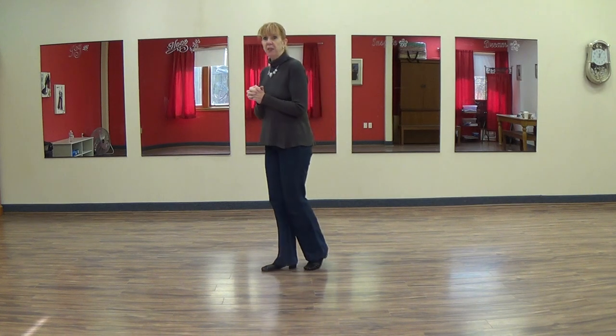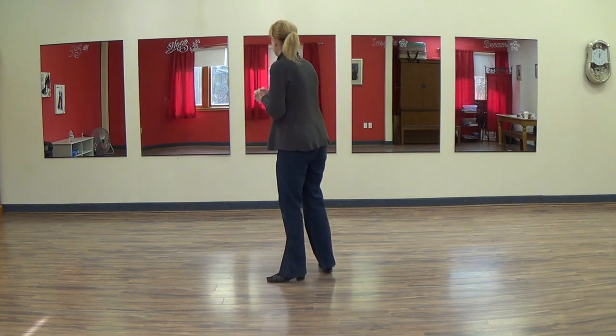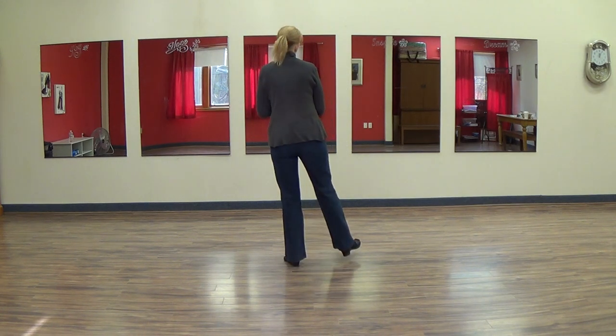This is a walkthrough of the line dance Swing Your Chains, an old one that we goofed around with this past Wednesday after class.